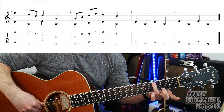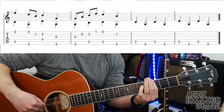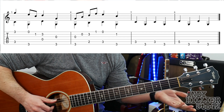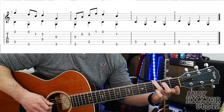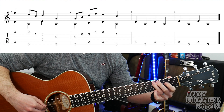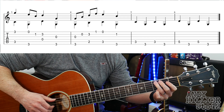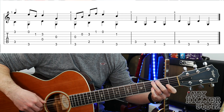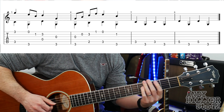And the next two bars you've got A3, E3, A3, E3, A5, E3, A5, E3. So if we put it together nice and slowly it should sound like this. And then you can just repeat that round. A bit faster.